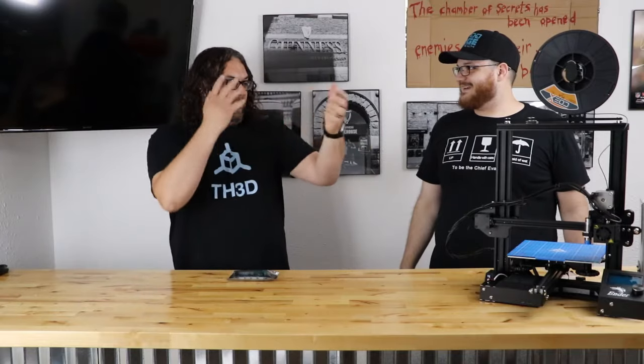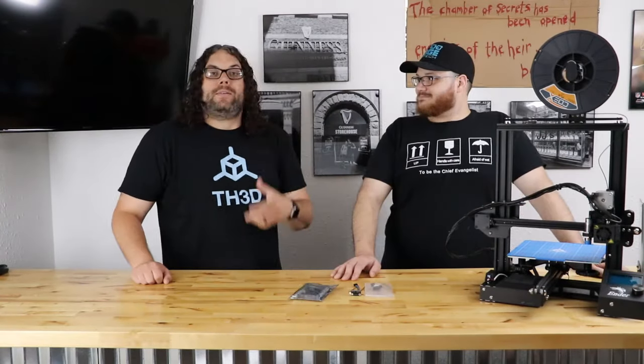I think I need some help with that, so let's see if I can find some. Ladies and gentlemen, Tim from TH3D! Tim's actually up here in Wisconsin today, so he popped by and he thought he would help us out. Today we're gonna work on the TH3D Easy Board.